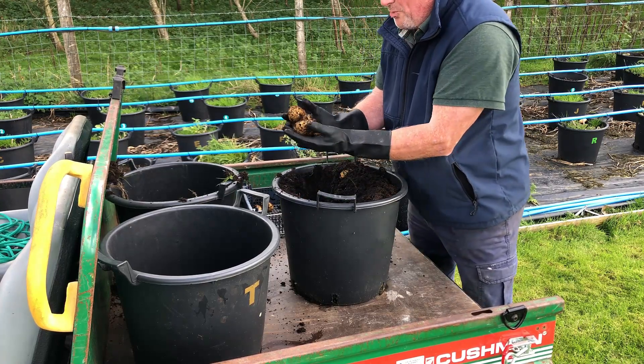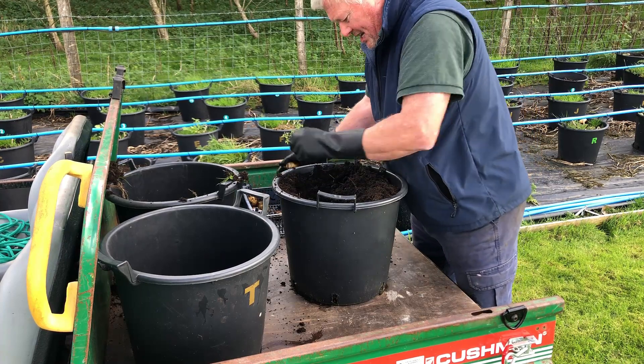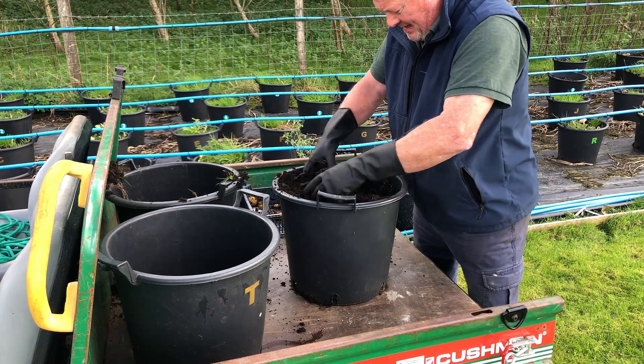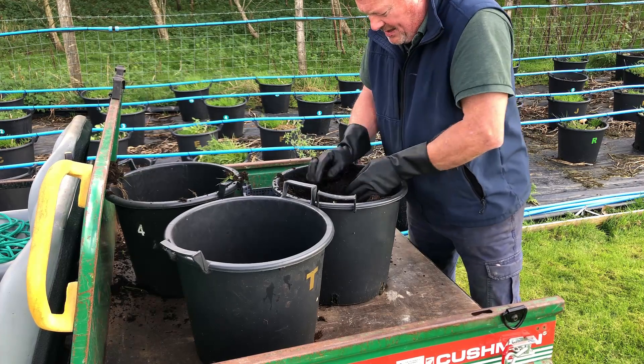Look, look, look — right before your very eyes, it's just like magic. Could it be magic? Come on, beautiful! Right, let me start putting some of this compost back in there.